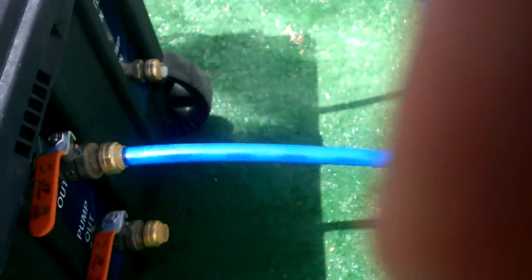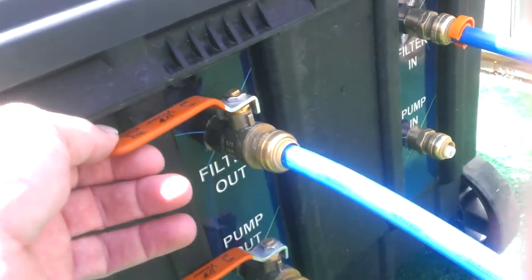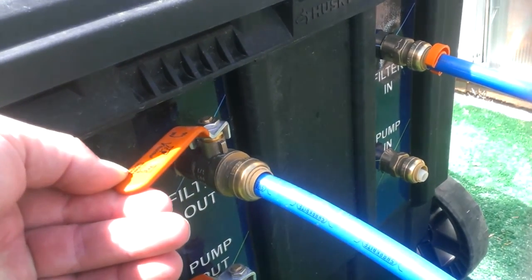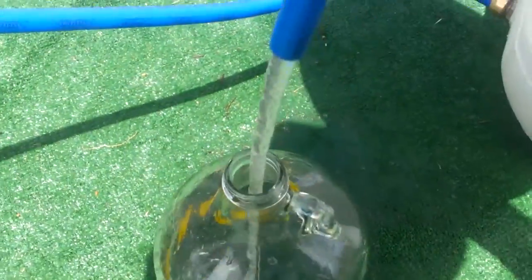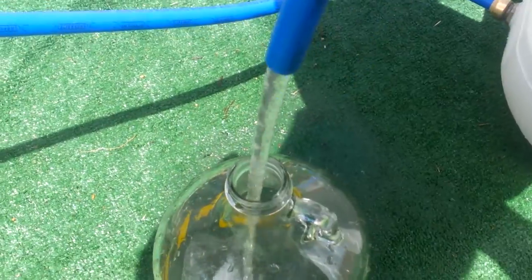Also, we can make purified water. This is basically running it through the filter — the three-filter system — without the RO. And we can produce up to two and a half gallons a minute of this water. As you can see, we have mass production here.